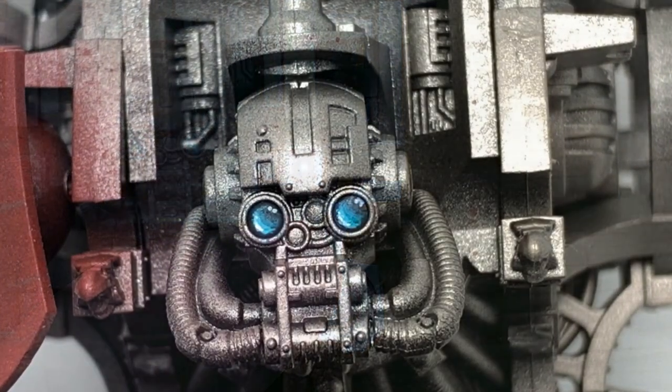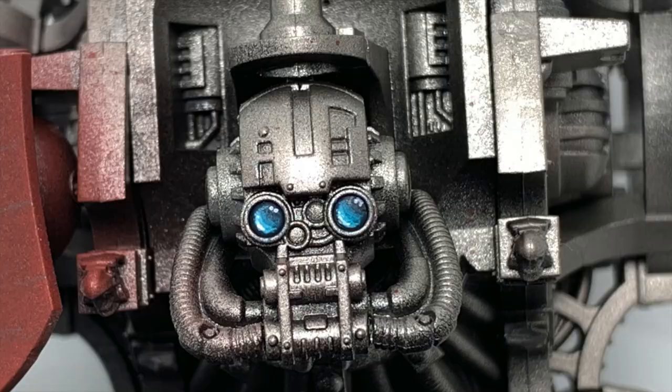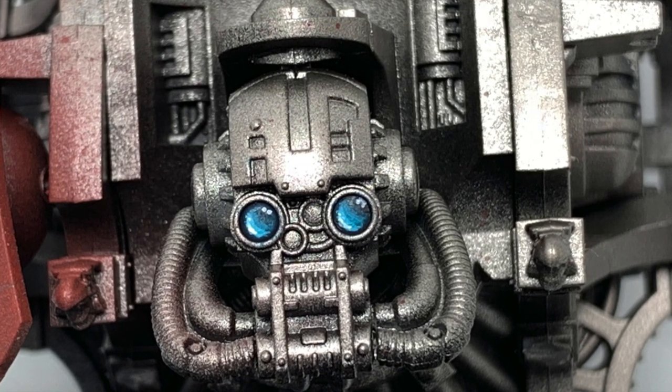And that is the finished lenses. Thanks for watching — I hope you've enjoyed the video. If you have, please give it a thumbs up and subscribe to the channel so you don't miss any future content. Also think about subscribing to our other social media linked below. If you'd like to support us, our Patreon and Ko-fi pages are linked below as well. Thanks very much.